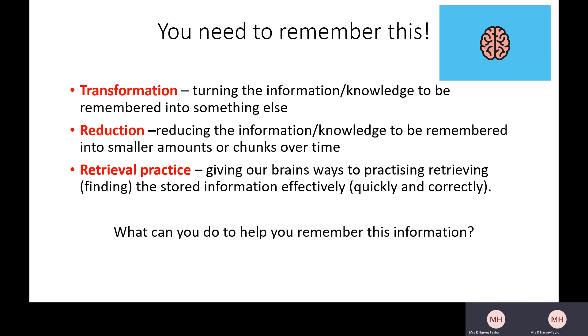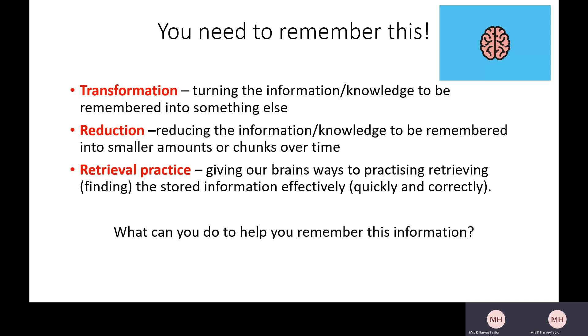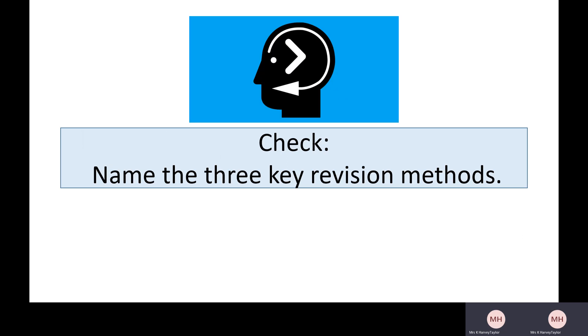An acronym is like an abbreviation. You might have mnemonics you use in different subjects. We take the first letter of each word or phrase and use that to help us retrieve — to help us find that information again. My example is RTR. The first R is for Reduction, the T is for Transformation — turning something into something else — and the second R is for Retrieval practice, your quizzing. RTR helps me remember all of that information; I've taken it and chunked it down into something more memorable.